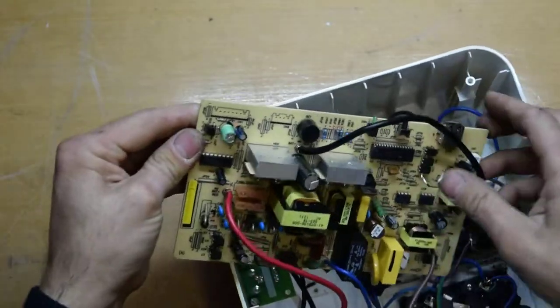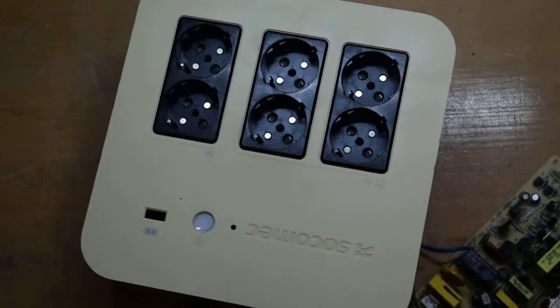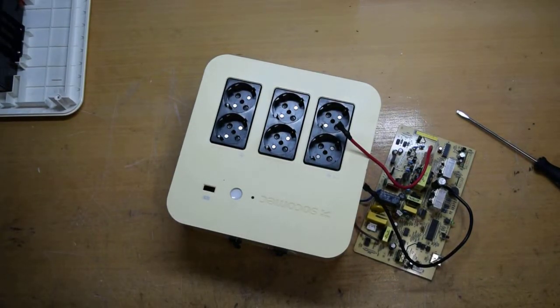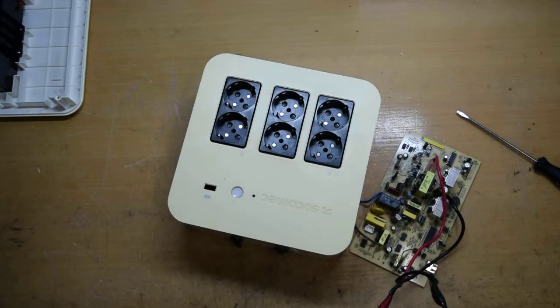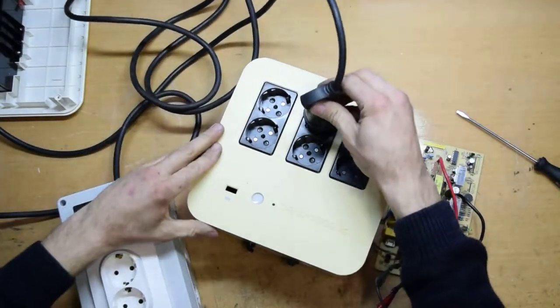Now we are going to see if it's working. We are going to take a battery from under the table and give power to these leads — plus to plus, minus to minus. And on the plug, we are going to put this here.